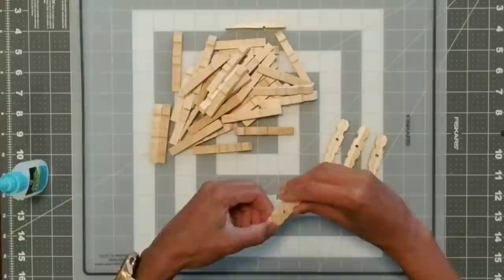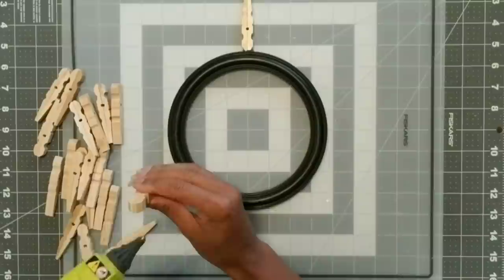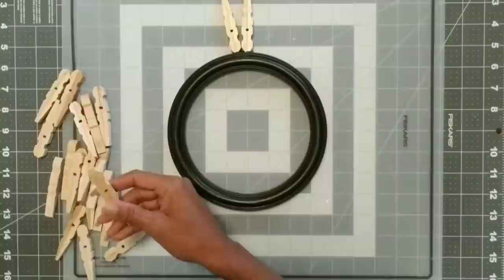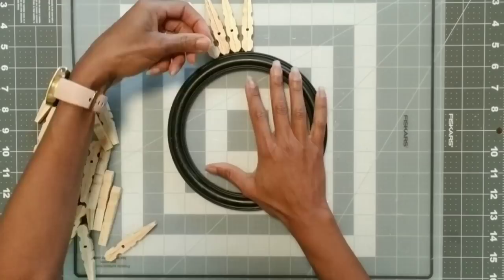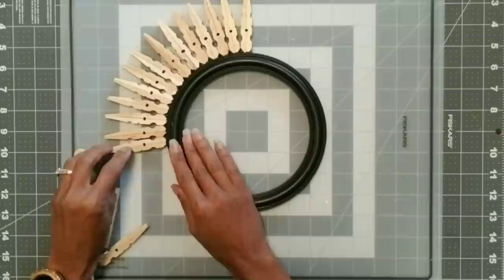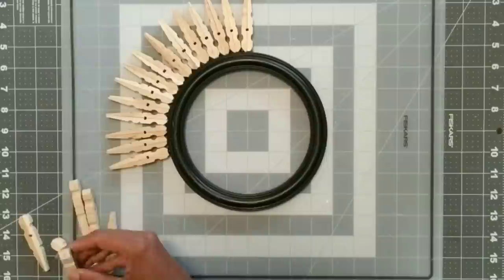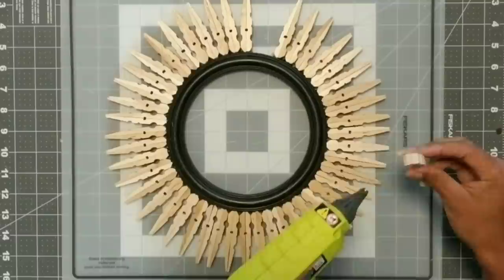Once you're done with those, we're now going to take the mirror frame and we're going to hot glue the clothespins to the side of the frame. I finally got my silicone mat, which I absolutely love because none of the glue now sticks to the work surface. I glued them around the perimeter. It was a better deal to get the clothespins at Walmart — Dollar Tree sells them, but only 38 in a pack, and I got a hundred for less than $2. You're going to glue them all around the edge.